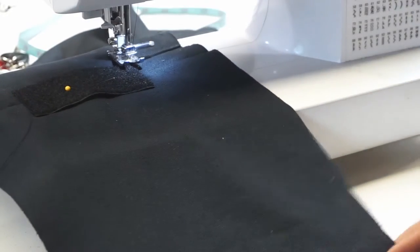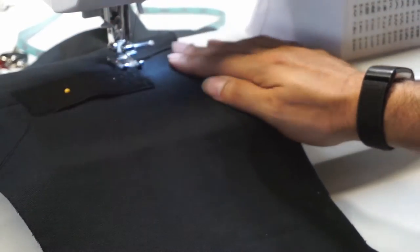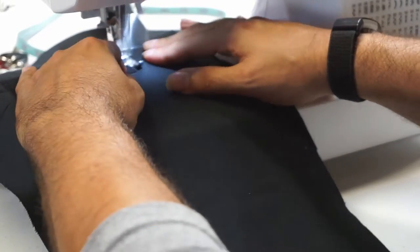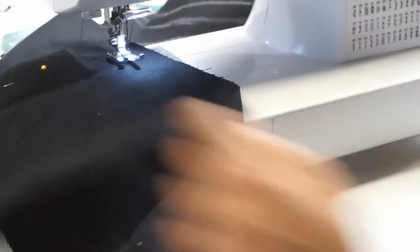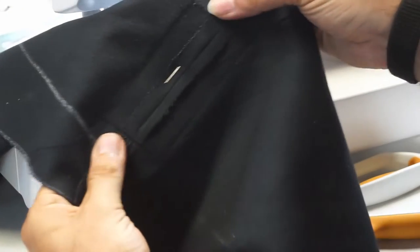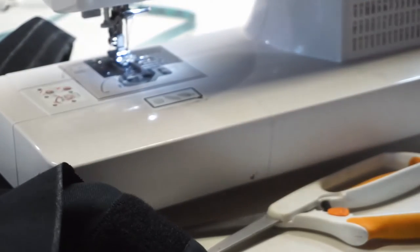If you want a sewing tutorial, I highly recommend making a jumpsuit — that's probably my favorite tutorial, it came out really good. Everything is nice and close, you can see what's going on for most of it. That holds the seam allowance in place, so we just do the same thing for the other side.